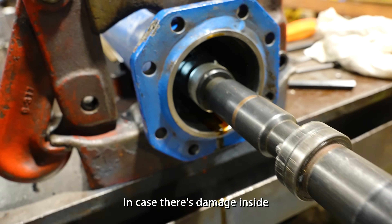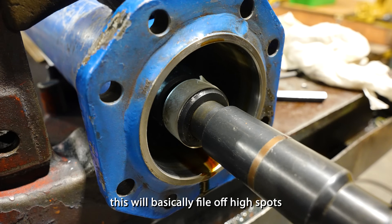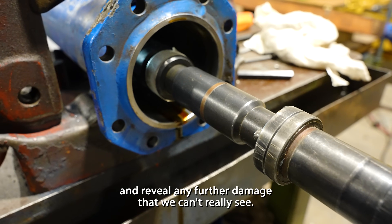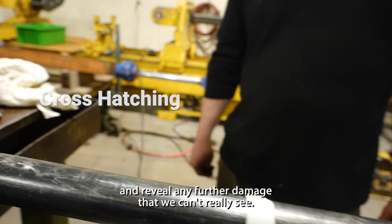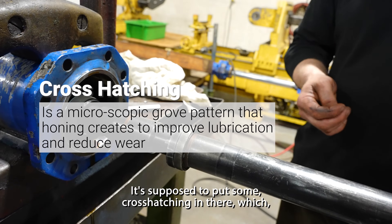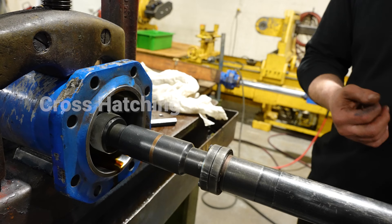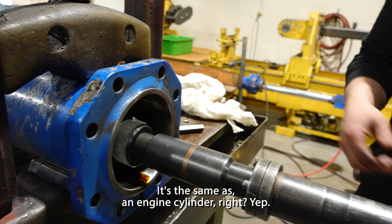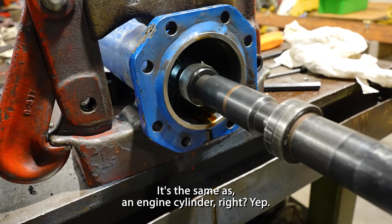In case there's damage inside, this will basically file off high spots and reveal any further damage we can't really see. And another thing — it's supposed to put some cross-hatching in there, which gives the oil little grooves to sit in. Exactly — it's the same as an engine cylinder.